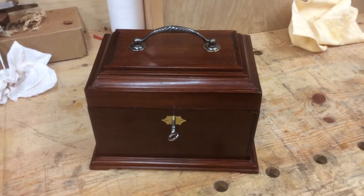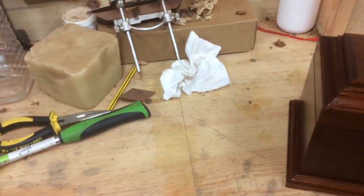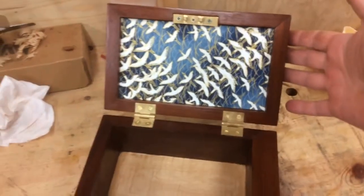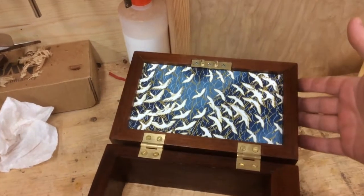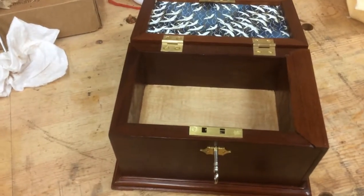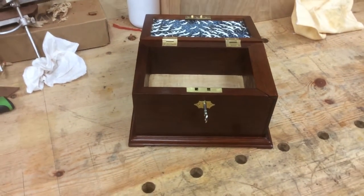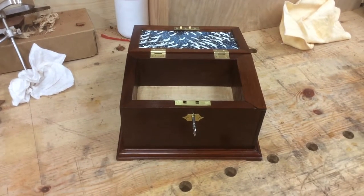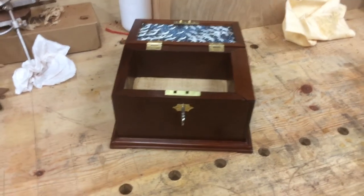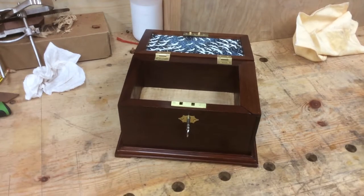It was a complete nightmare making this wood - it wasn't the best grain direction for cutting mouldings, but we got there. If you open the case, there's some nice Japanese bookbinding paper in the top, Horton hinges, and a hard maple base. The finish on this is three coats of Danish oil on the outside, then two coats of shellac, and three coats of Alfie Shine wax to give it that bit of shine.